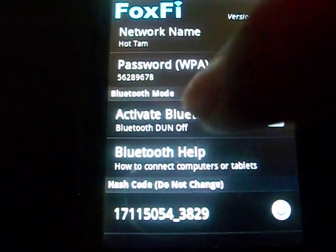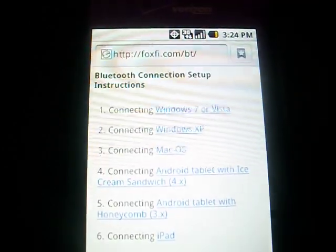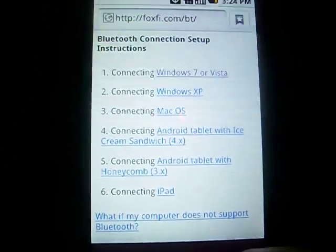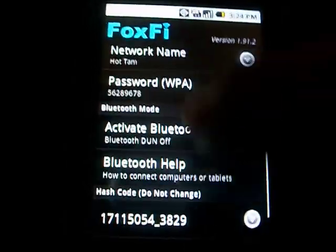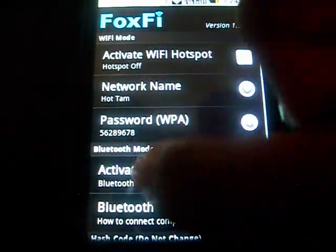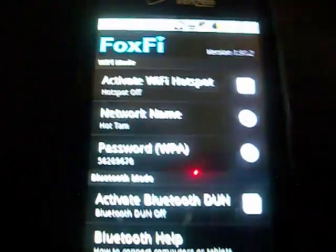Bluetooth — I'm not completely sure how to do that, but you could figure it out yourself. Click help with it to connect to certain iPads, Windows, Macs, whatever you want. If it does not work for you, or you need Bluetooth to work for it.